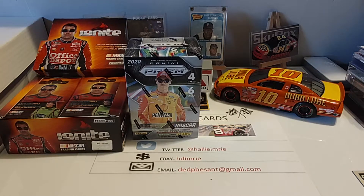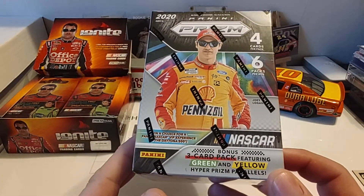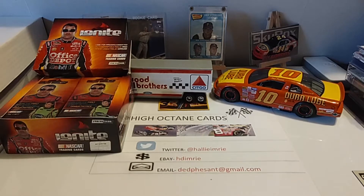Hey guys, welcome back. I think it's Tuesday — yeah, it is Tuesday. Kind of lost track of my days here. Anyway, today we're going to go ahead and finish up our 2020 Panini Prism Blaster Boxes. Then maybe tomorrow we'll do some of the Ignite, or I don't know what we'll do yet tomorrow, but we'll have something going on.